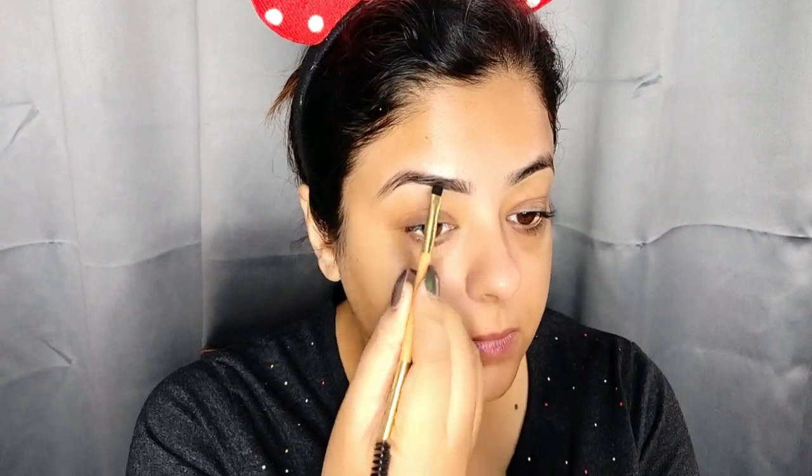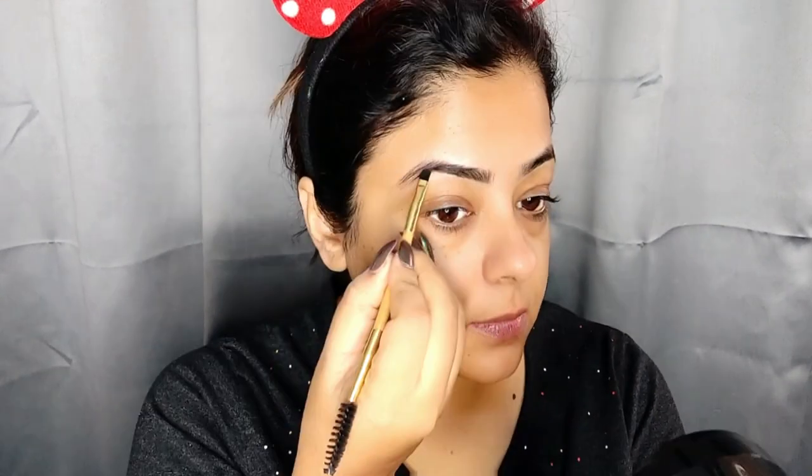We start the makeup. First, I am filling my eyebrows. Kareena Kapoor's eyebrows are very lightly and naturally filled up with brown color. I have also filled them with an eye shadow. And I have also applied a Wet and Wild dewy primer, because her face was literally glowing. The makeup look was very dewy — it is a very simple makeup look.